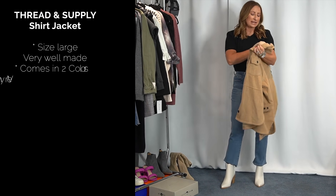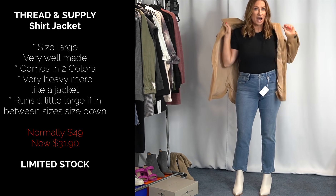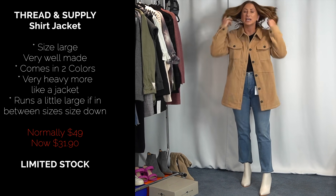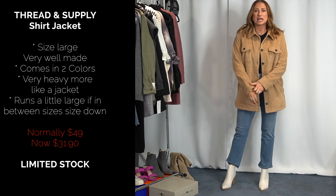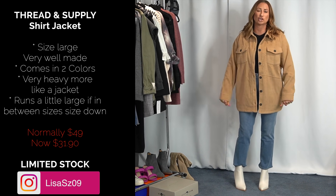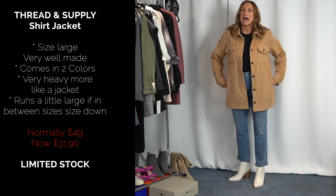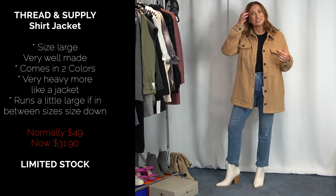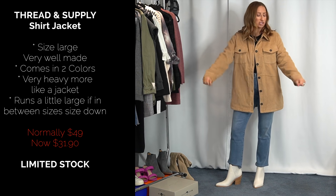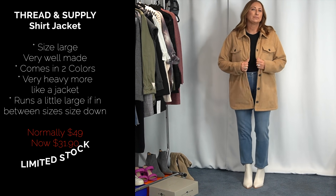I'll throw on this — it's Thread & Supply and it's their shacket, a shirt-jacket. This thing is heavy, guys. This is not a light shirt made into a jacket — it's more like an actual jacket. It has pockets, and this is the size large. I also have a size medium coming in. It's a great length and super cozy. I didn't think I was going to like this, but I actually like this whole look. It's definitely a keeper. I'm just not sure which size I'll keep since it's a bit big through the shoulders.